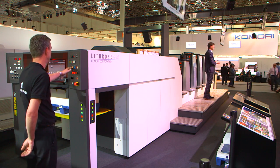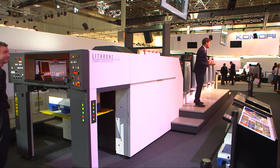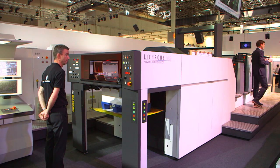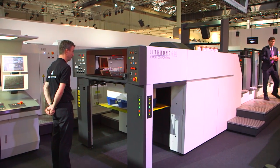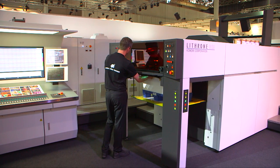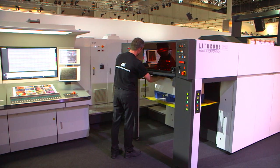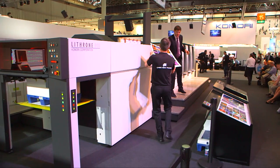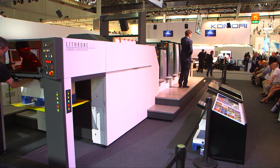It's time for us to start printing our first job. Ruud is our operator today — he's the expert on the Lithrone G29. We've got it equipped with five colours, a coater and extended delivery with the KDS Komori drying system, which gives exceptional drying performance with a lineup of HUV, UV and IR types. Here at Drupa we've equipped this press with one HUV lamp, which gives very high performance but low environmental impact because it's ozone-free and energy-saving. Here's a sample straight off the press — heavy stock, 16 postcards, high quality printing and all kinds of added value.